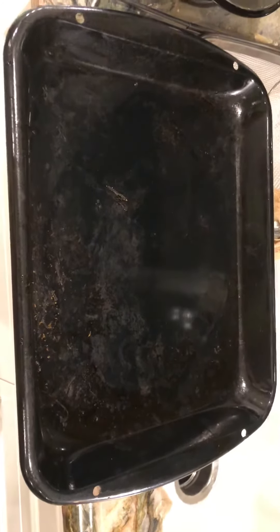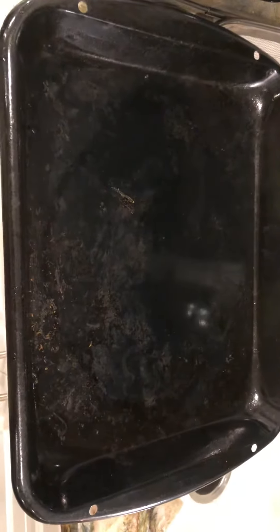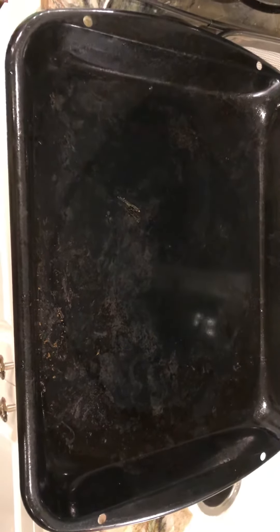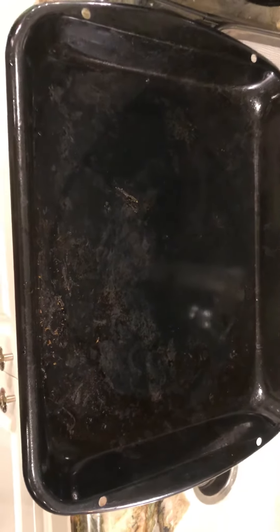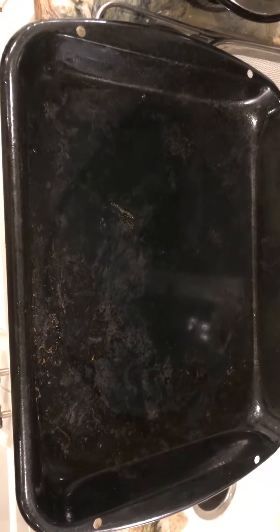It's now been in the dishwasher twice. Can somebody just tell me what cleans this? I just want an answer. Or is it my dishwasher that stinks? I was going to use a different word, but I didn't.